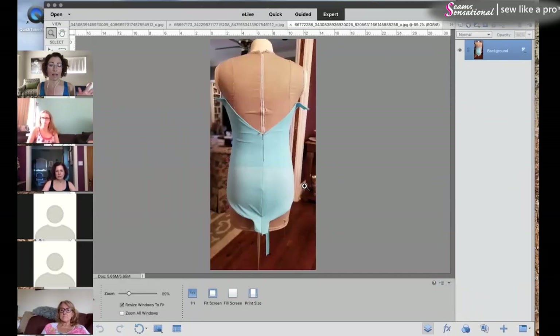Let's do you first, that way in case you lose power as the storm comes in. So Carrie, do you mind waiting a few minutes? Actually, a really simple fix. The back looks fabulous. The zipper install — beautiful. Love it.